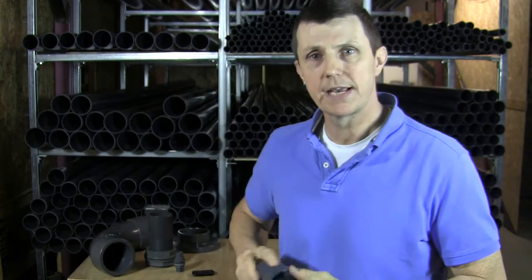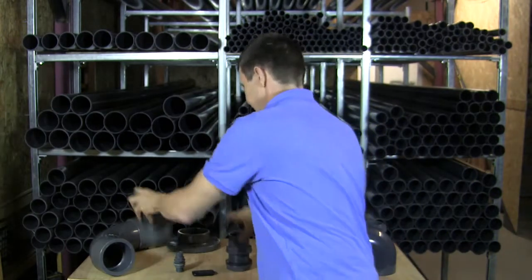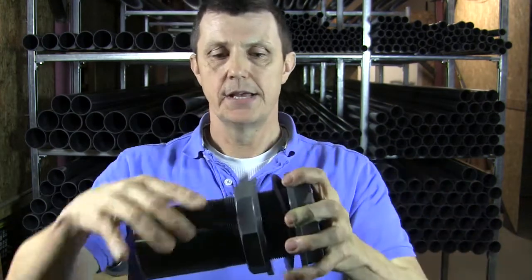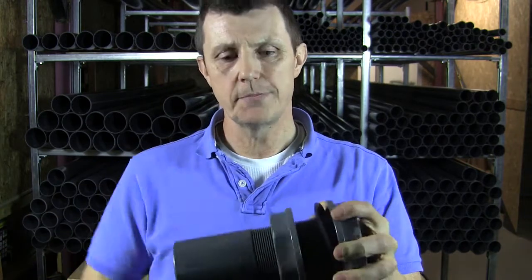I'll show you an imperial tank connector. An imperial tank connector here — we've also got the same parts: we've got our back nuts, we've got our gaskets, but our nut at the front also moves on the thread.